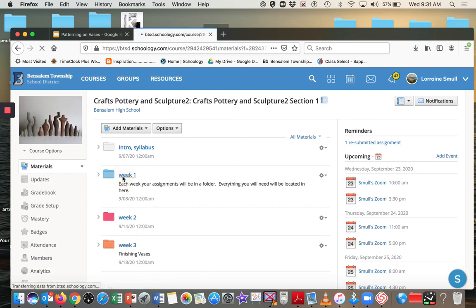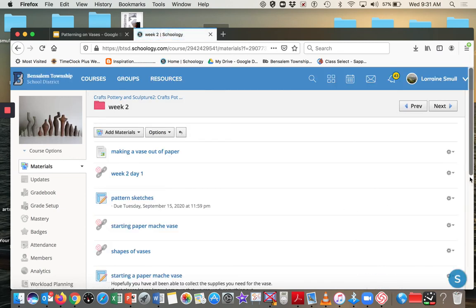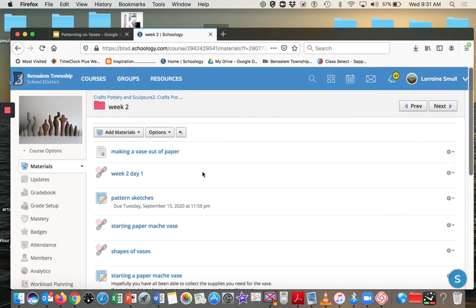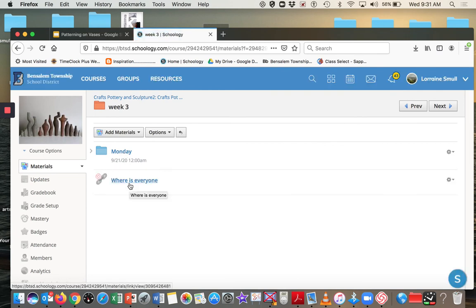If you owe things from week one, here's the week one folder with everything in it. I'm learning to use Schoology a bit better. Week two I haven't divided up yet — here are all the things from week two including Looms and assignments. For week three, here's what I did for Monday, and then Tuesday was my little message about where everybody is — I'll put that in the Tuesday folder.